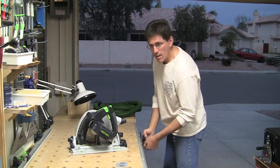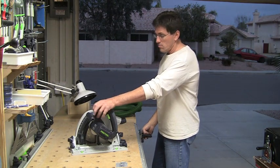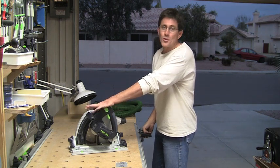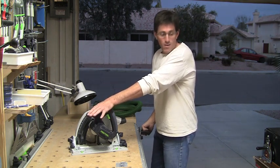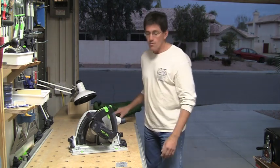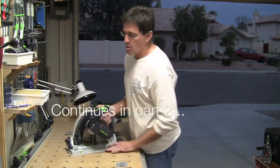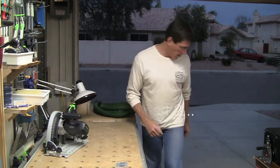One of the uses I use this saw for almost exclusively — I don't have a jointer, so I tend to use this saw for doing edge jointing of my lumber after I've skip planed it to get it reasonably flat. Let me put a board up here on the table and I'll show you what I mean.